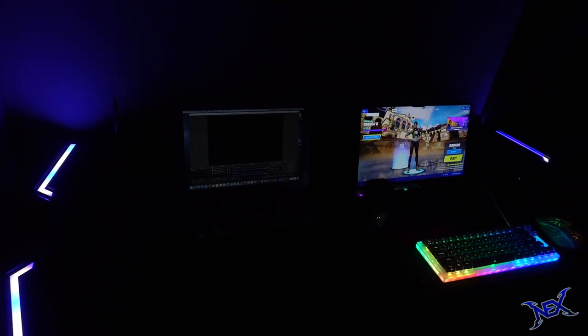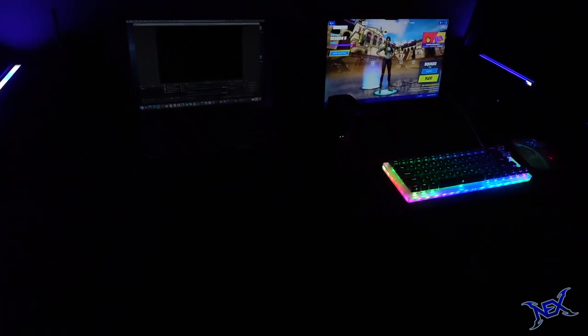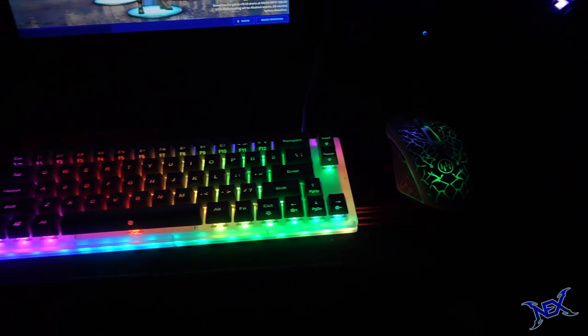This is a very special gaming setup video because I'm going to be trying out my new PC and we'll see how good it really is for gaming.